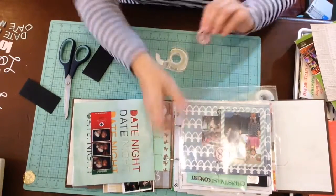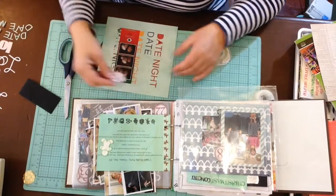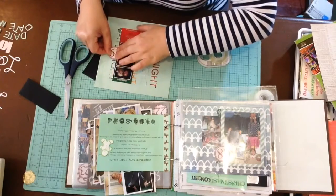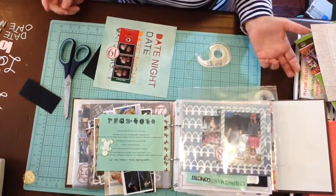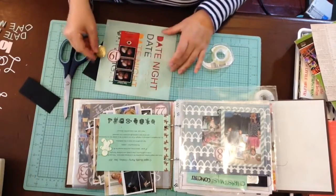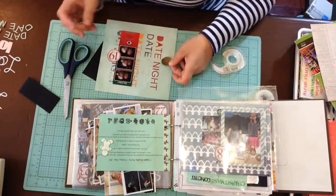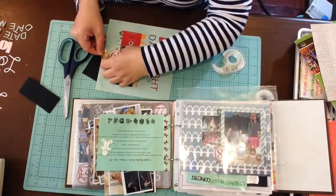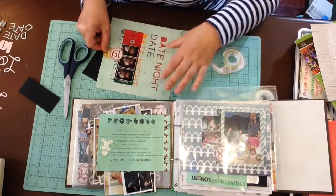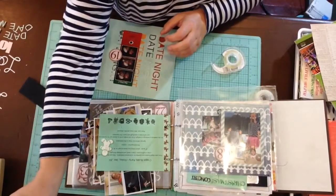I can actually enlarge them — not sure if that would work. There's the number 19. I think I'm going to put it right there. I have this gold seal but I don't think it really works here — unless I had a little circle thing going, which I don't, so I'll skip that for another time.